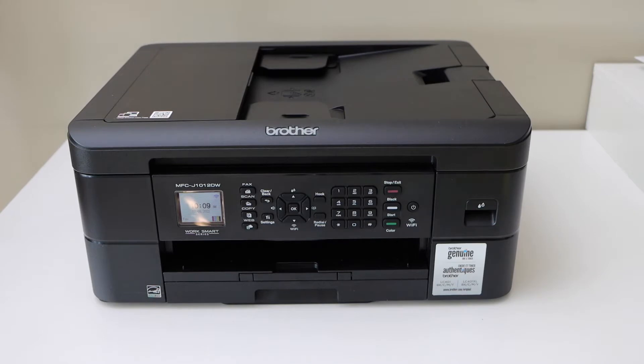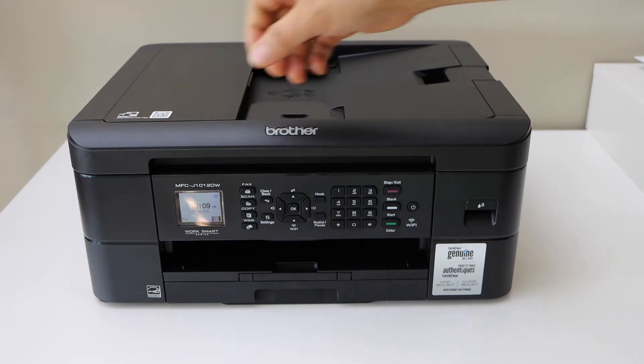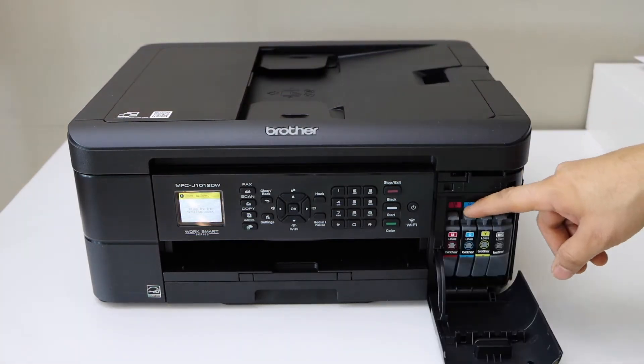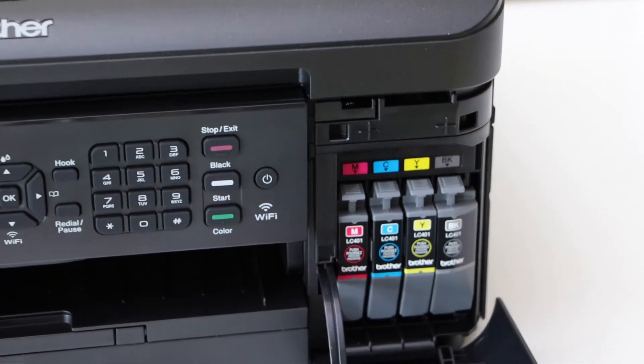In this video I'm going to show you how to replace the ink cartridges in your Brother printer MFC-J1012DW. Open the front door — here you will see the four ink cartridges.